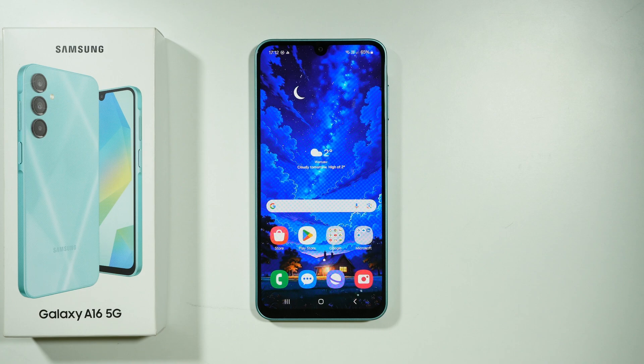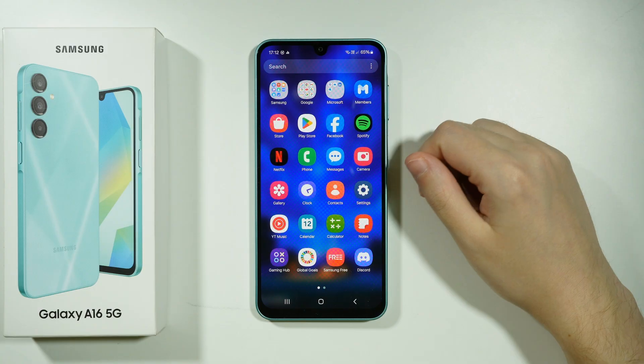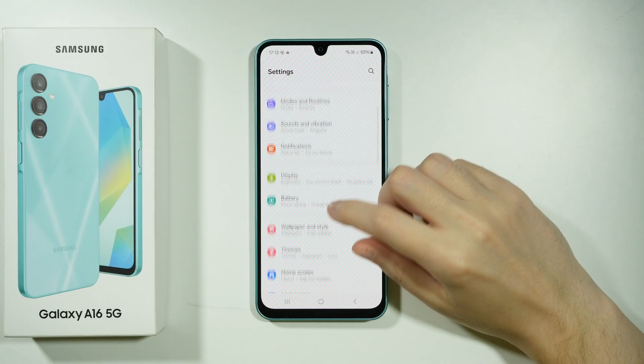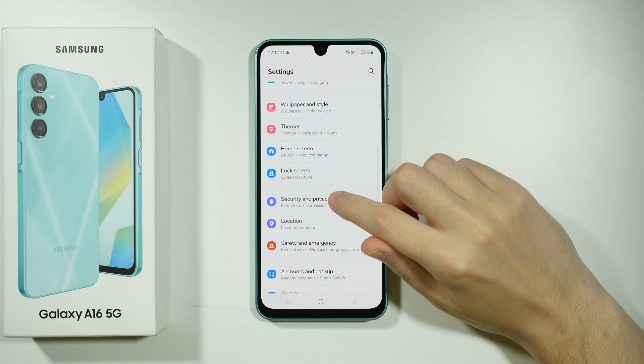Hello, if you want to use Secure Folder on Samsung Galaxy A16 5G, let me show you what you can do in order to set it up. So first of all, we're going to open Settings, and now over here we need to find Security and Privacy.